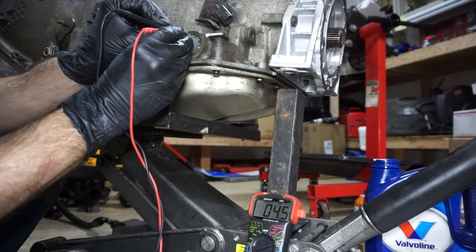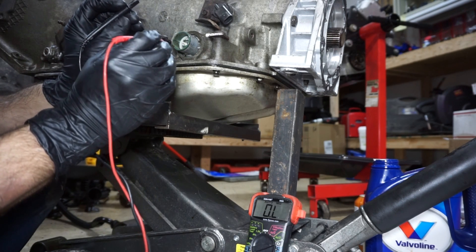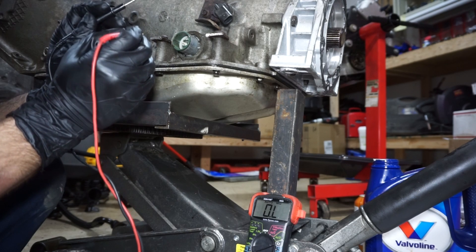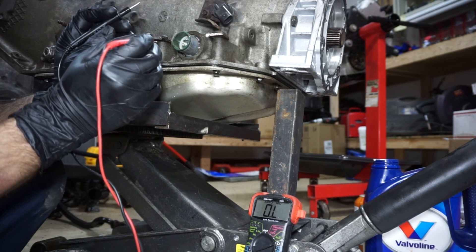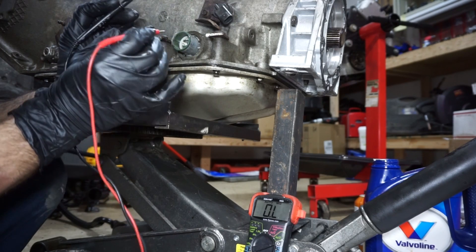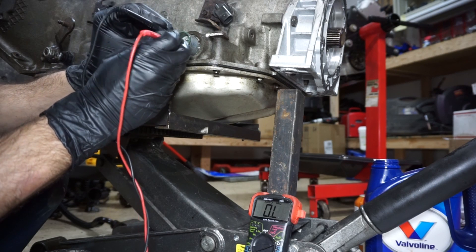The pressure control solenoid across C and D is reading four and a half ohms. The range on that one should be between 3.5 and 4.5, so that one's good and in range. Now I'll check the torque converter clutch solenoid — this is the one I was really concerned about, just to make sure it wasn't something inside the transmission.